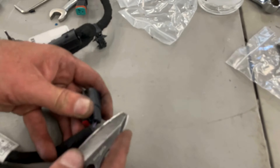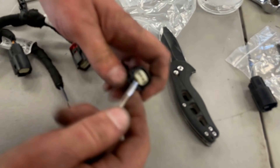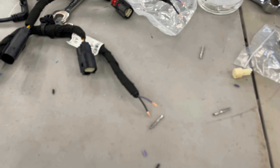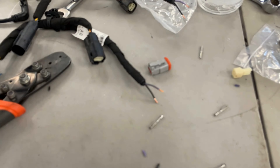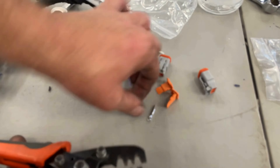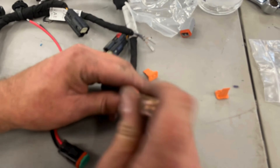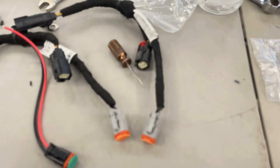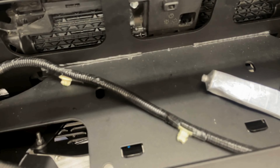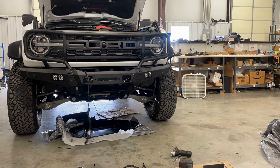My next step was to start prepping the wiring for the new pods. I wanted to reuse as much of the factory wiring as possible, so I'm de-pinning the factory connections, cutting those connectors off, and crimping on some Deutsch-style connectors that will plug directly into the new pod lights. Just a couple of quick crimps and you've got very OEM-looking, OEM-quality connections without any weird splicing. Don't forget to use your dielectric grease.